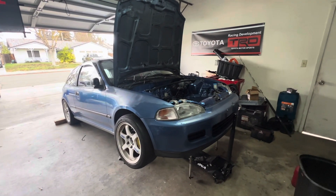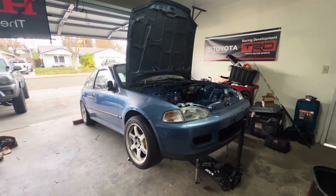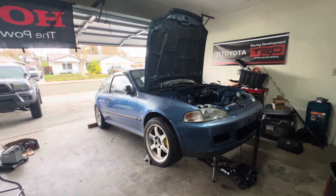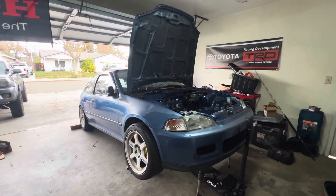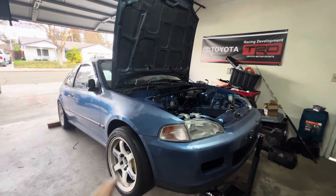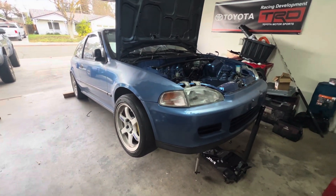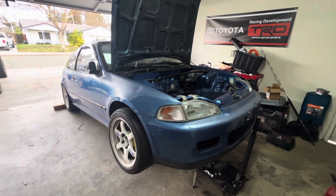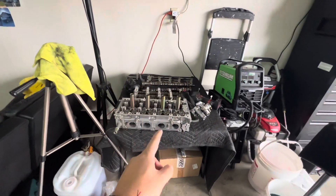Hey, what's up guys. As you can tell from the last video, you guys saw me pulling out the B16 out of the EG. It's finally sold, so now it's time to start with the K-series. There's no secret, nothing hidden from anybody. I will be doing my process on this EG, and so far I can't do too much right now because I have to save up for vacation. So far I just redid my K20 head.